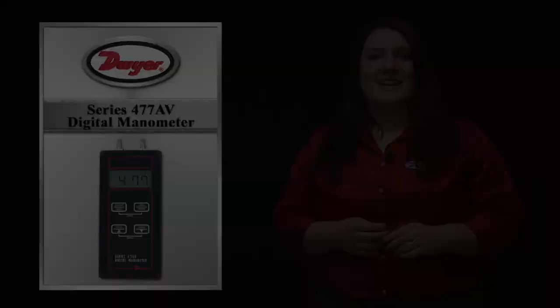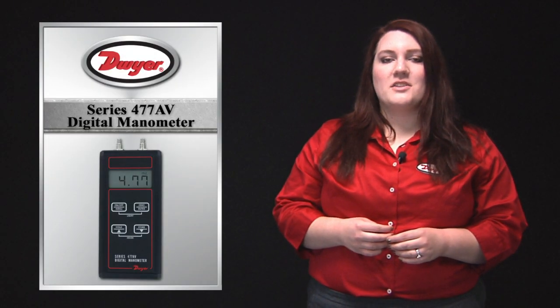Hello and welcome to this Dwyer product informational video. In this video we will be discussing the features of our Series 477AV handheld digital manometer. The new upgraded Series 477AV handheld digital manometer can be used to measure differential pressure, volumetric airflow, and air velocity measurements, all of which can be viewed on the large, easy-to-read display.